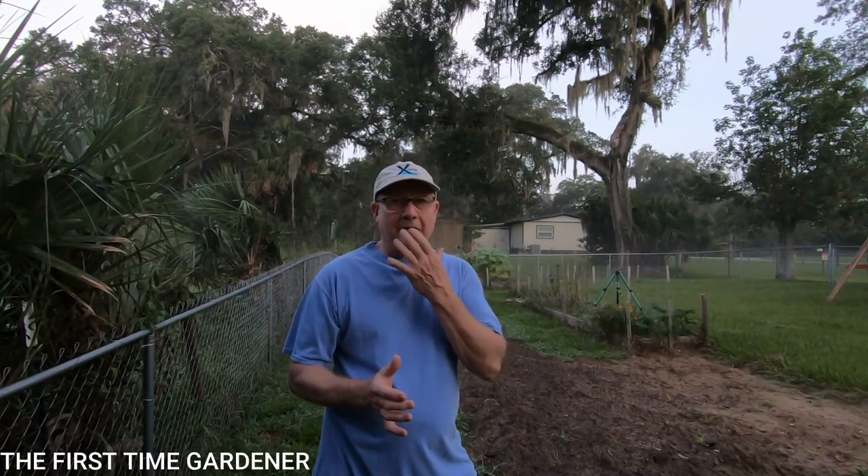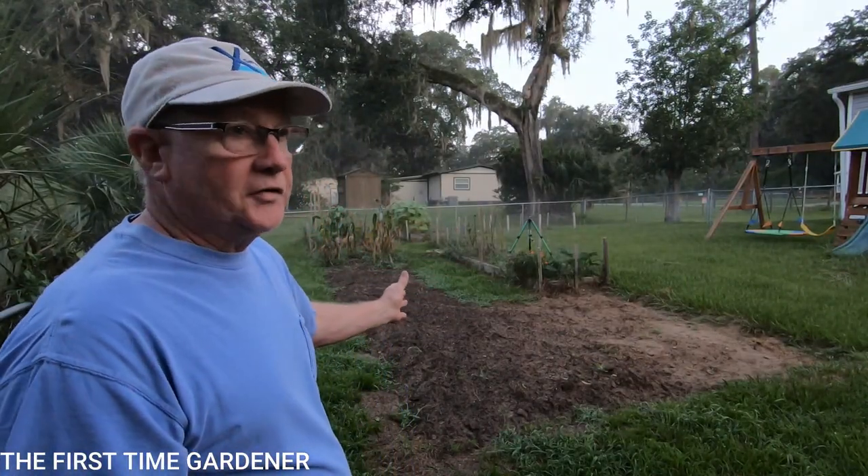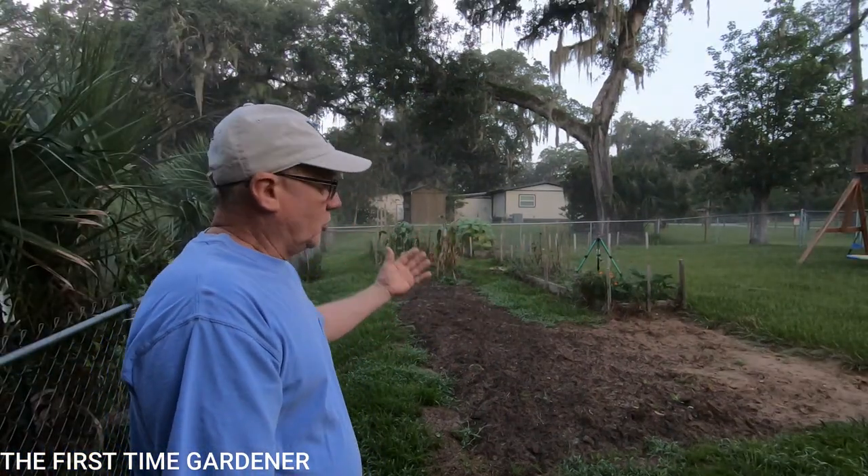Hey good morning guys, Ed Frolish with the First Time Gardener. We're coming back to you this morning, it's real early - 6:30 down here in Florida where we live. It's been hot, hot, hot, so trying to get an early start before it gets too hot. Today we're going to work on our garden and get it ready for our long hot summer. We're going to address the soil today and prep our big plots for the summer - we're not really going to grow any vegetables, it's just too hot down here.